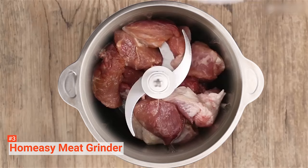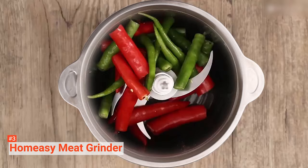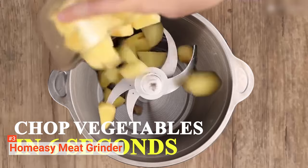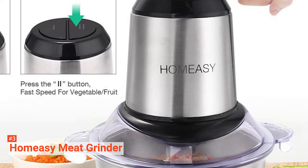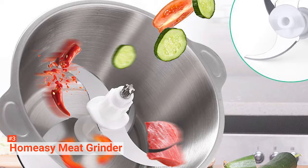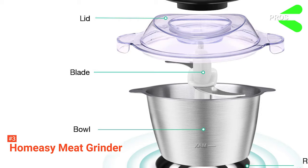This meat grinder is also very durable. It comes with a stainless steel bowl with a 2-liter capacity, which is stronger, healthier, and more shock-proof than a glass bowl. Additionally, the joint connection between the blade and the main body is made of stainless steel too, so it will not easily break off like the plastic type. The chopper also has a non-slip mat where you can place the bowl for more practicality. The meat grinder can be easily disassembled, so it is easier to clean.